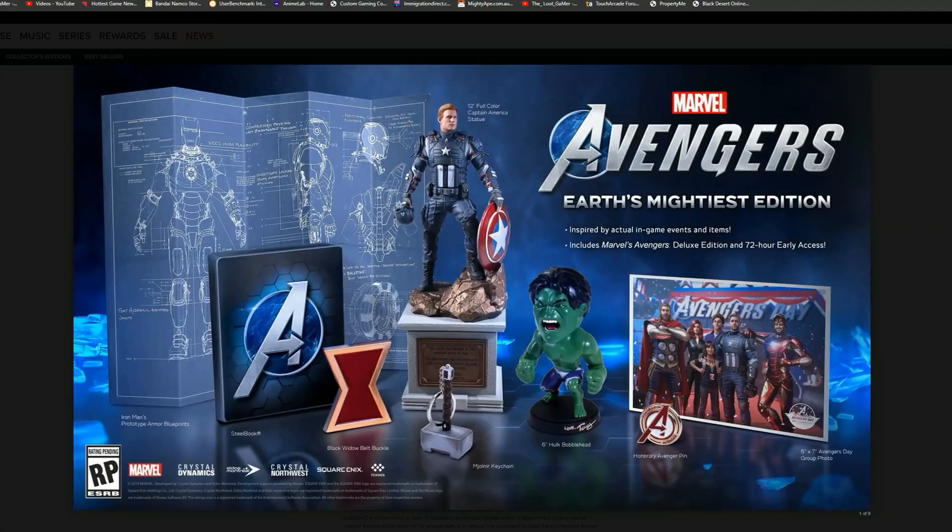Have a look at how awesome this looks — this is an epic collector's edition. Of course, this is the US version and it will cost you $200 US dollars, which is approximately around the $350 Australian dollar mark. Unfortunately we don't get this at EB Games, but let's go through all the details and see whether it's worth it.